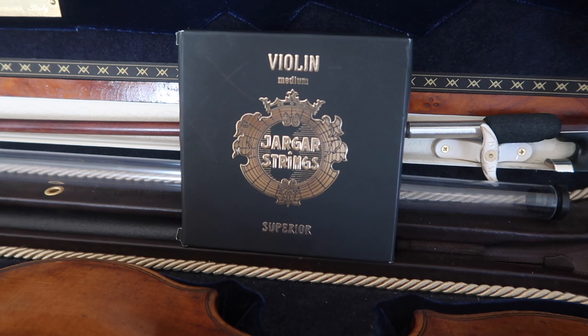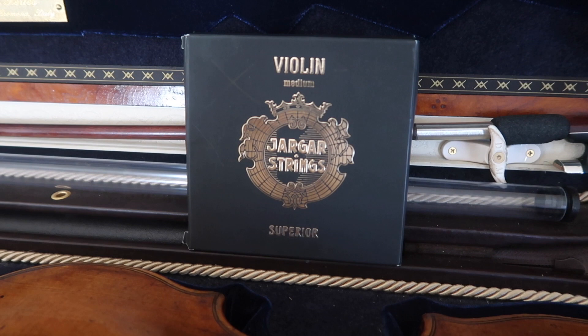Hi guys, welcome back to my channel. Today we will be talking about the Yager Superior violin strings. My journey with these strings started about two years ago when the company Yager reached out to me. They sent me a couple of sets, and normally I didn't know much about them. I usually purchased Pirastro or Thomastic — those are the strings I usually lean towards. First I started with the Dominants, then I used Eva Pirazzi for years. So when this company reached me, I was like, yeah, I'll try it.